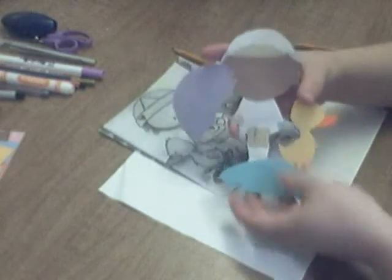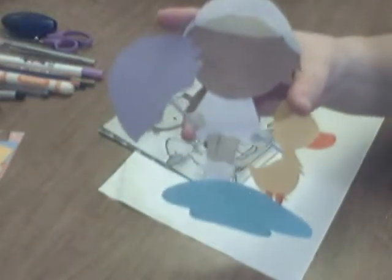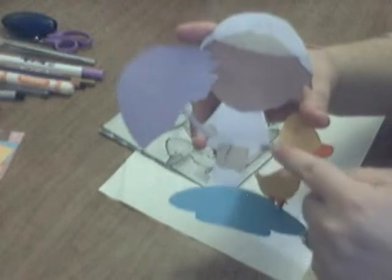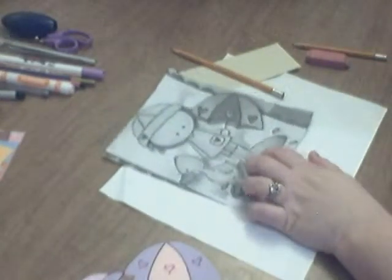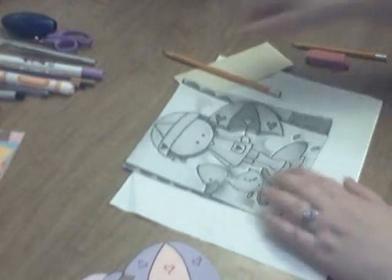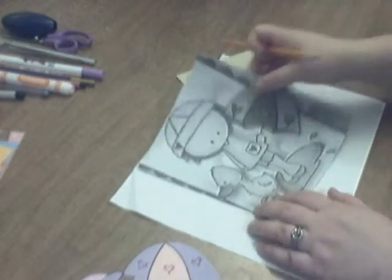As you can see, this is the back of my paper piecing. You can see I've got layers and layers, different layers. Here's her legs, here's her hands there, here's her head and then her hair. So this tutorial is going to show you how to transfer the pattern with bigger pieces for some parts of the pattern.